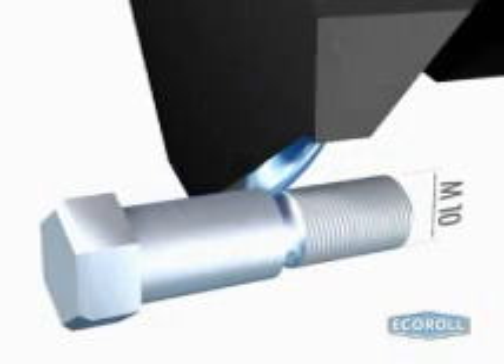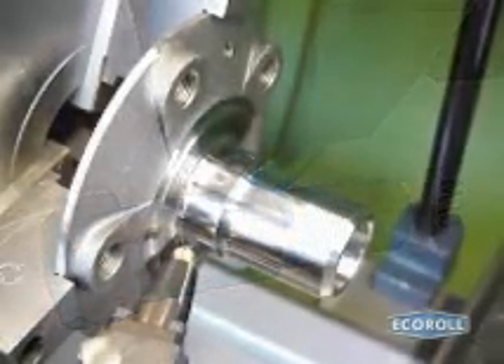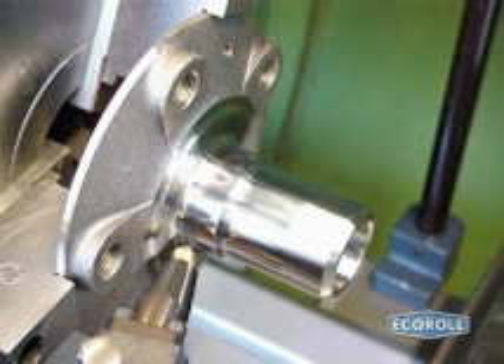Small fillets can be machined with mechanical deep rolling tools. With larger fillets, hydrostatic ballpoint tools achieve better results. Deep rolling can be applied in one setting right after cutting with either mechanical or hydrostatic tools. Because the process time is so short and because no set-up or transport time is required, deep rolling substantially lowers manufacturing costs.